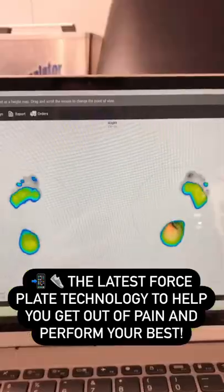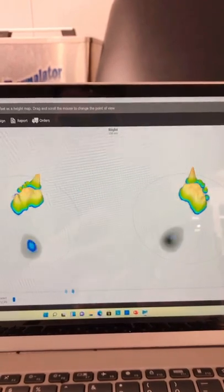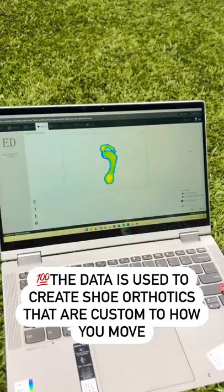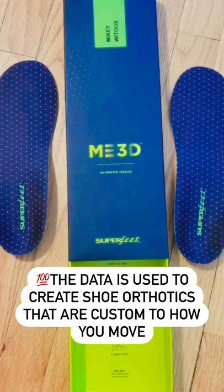Check out how we use the latest technology from Superfeet to take the forces that a patient is putting into the ground and create a custom orthotic suited to exactly how they move — how they squat, how they run, how they walk — to create an orthotic that is just right for them to get them out of pain and help them perform better.